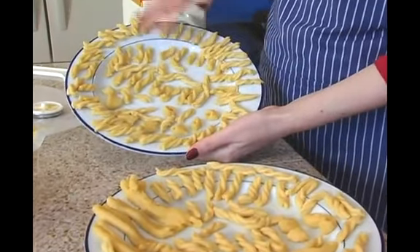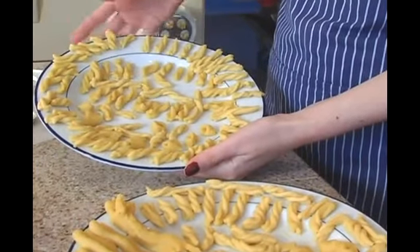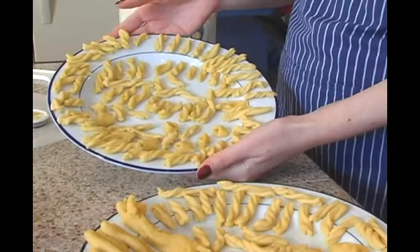For these smaller pieces of pasta, I have them on a plate. If you have larger pieces, you can have them on a plate, or depending on how long the pieces are, you might want to have them on something else.